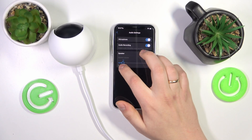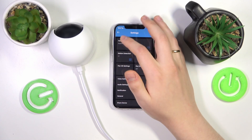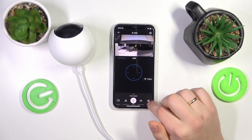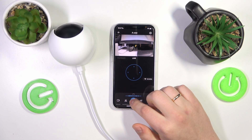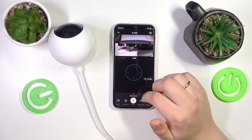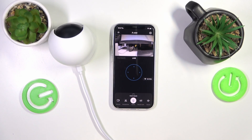Now let's test it. I will set it to 20 and you'll hear how loud it is. That's the speaker volume at 20 percent — you can barely hear it. I could hear just a very subtle sound, and I don't think my camera's mic picked it up.